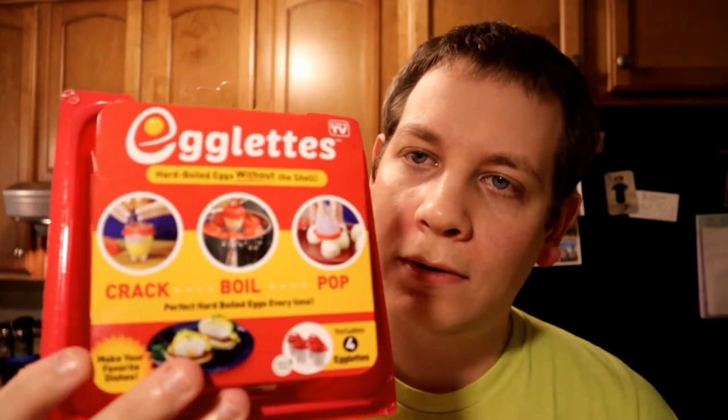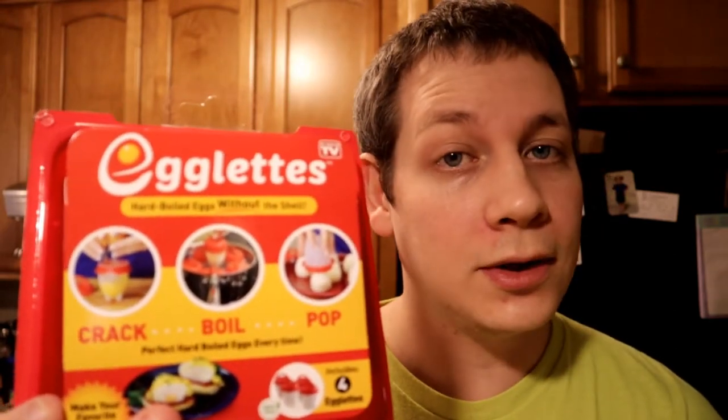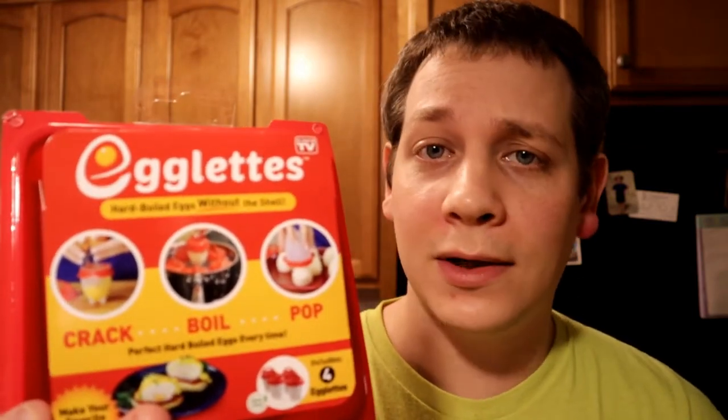Matty Ice here, and today I am doing another As Seen on TV product review. This is going to be for egglets. You might have seen these — they're the little silicone cups that allow you to cook hard boiled eggs without the shell. Supposedly, all you have to do is drop an egg in a little silicone cup and cook them. Then you can make soft boiled, medium, or hard eggs. You can even make scrambled eggs in here omelette-style. After you're done cooking them, you just pop them out. No need to worry about cracking eggs and getting eggshells off.